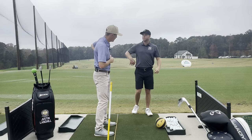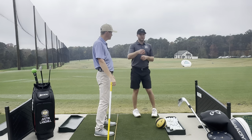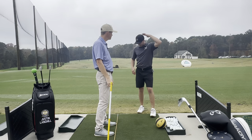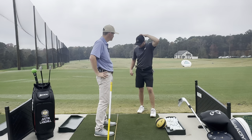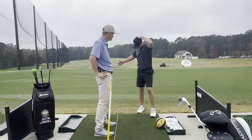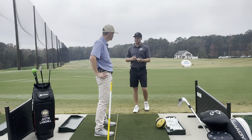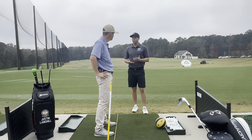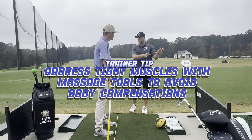Now you might feel some tightness in your hip right here. So if you're feeling that tightness when an instructor is holding your head and saying this is your posture line — it's okay to move a little bit off it — but if you're coming way off it and going into that backswing and you feel tightness in your QL lat, that's something to address with a massage tool, a peanut, a lacrosse ball, foam roller, something like that. We want to work all those things out because your body's naturally going to compensate away from it.